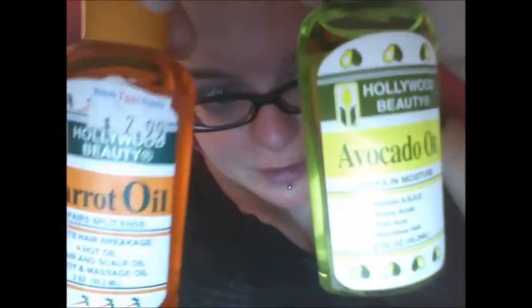I'm going to review these little beauties here. They're called Hollywood Beauty — one is an avocado oil and one is a carrot oil. I've been using really expensive Tresemmé stuff that can range from seven to ten dollars, which is ridiculous. When I was in the beauty supply place a bit ago, I picked up these. I heard that carrot oil is supposed to be good for hair that falls out. It's a two-ounce bottle, kind of like a sample bottle.